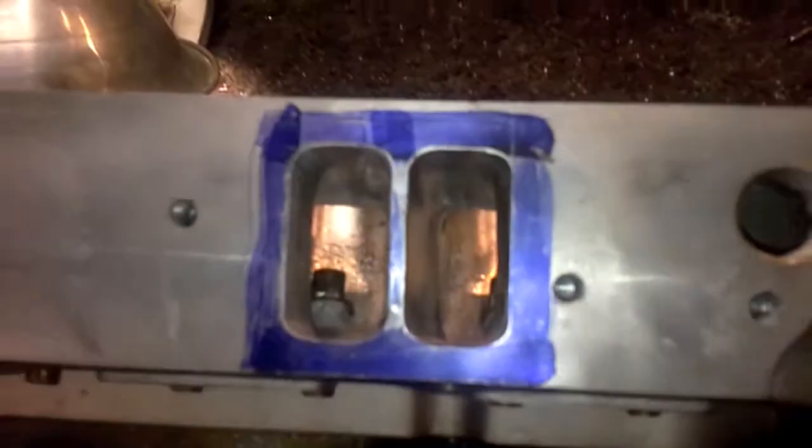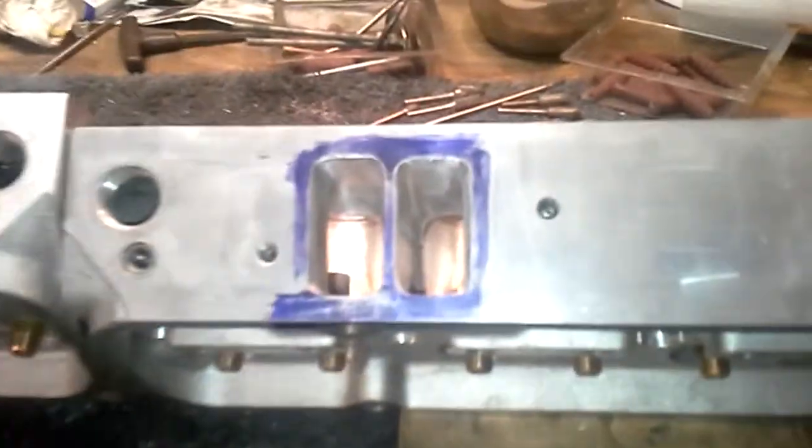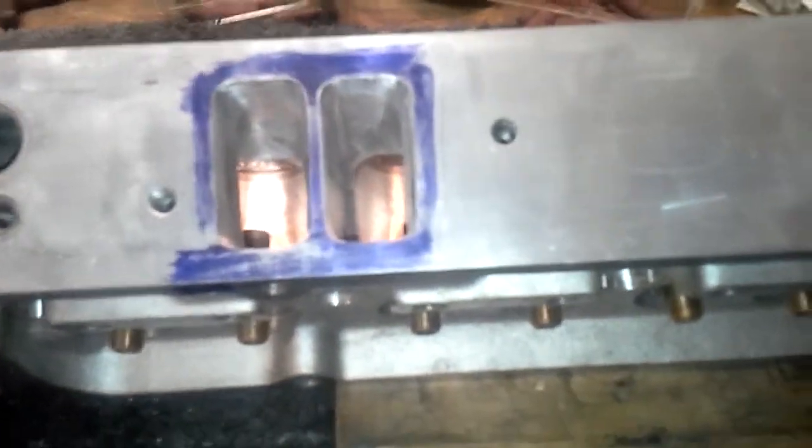It stands out like a sore thumb to me, but maybe you guys can't see it on video. I'd say at least three or four of the ports on these heads have some pretty significant porosity issues.